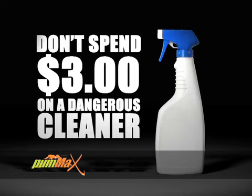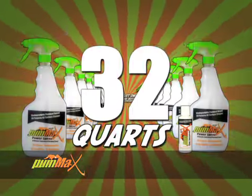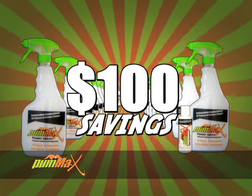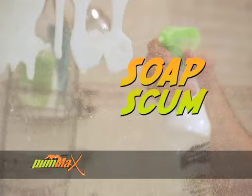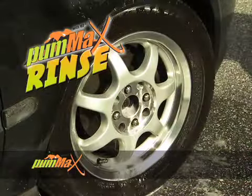Don't spend over three dollars for a bottle of chemicals. Just one four ounce bottle of Pum-Ax concentrate makes up to 32 quarts of powerful cleaning solution — that's one hundred dollars in savings. Cut through soap scum without scrubbing: just spray, wipe, and rinse tough grime away.